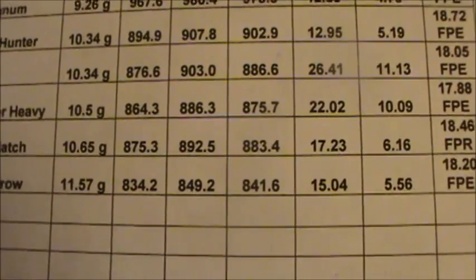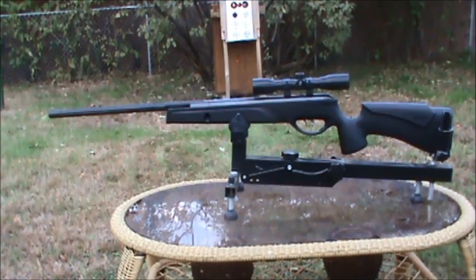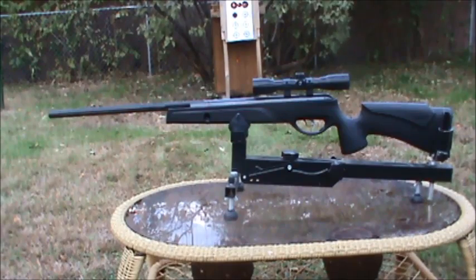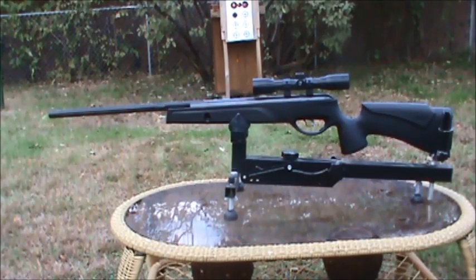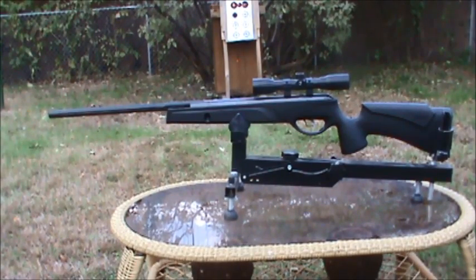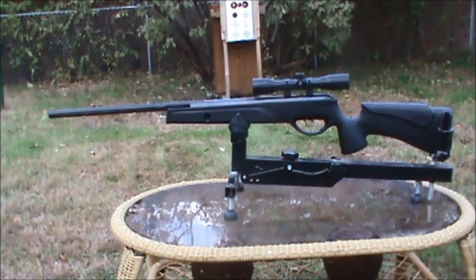So this gun does deliver reasonably on power. I saw a claim of 20.56 foot-pounds of muzzle energy on, I think it was Pyramid Air, and this rifle actually came pretty close to that. The highest muzzle energy reading we got was 19.93 — not all that far off the claim. Unfortunately, the pellet that gave us that was not one of the more accurate pellets, but our most accurate pellet gave us 19.81 foot-pounds of muzzle energy. Now let's take a look at the accuracy test and then we'll sum things up.